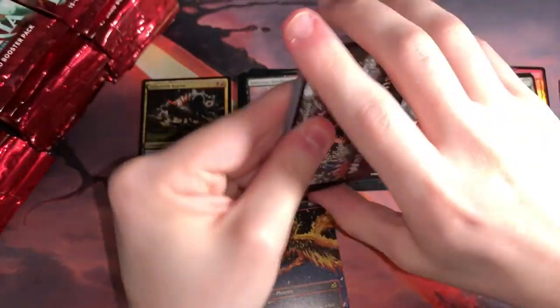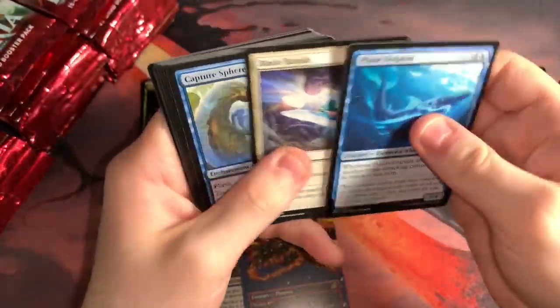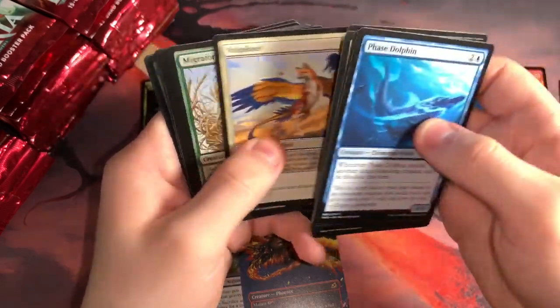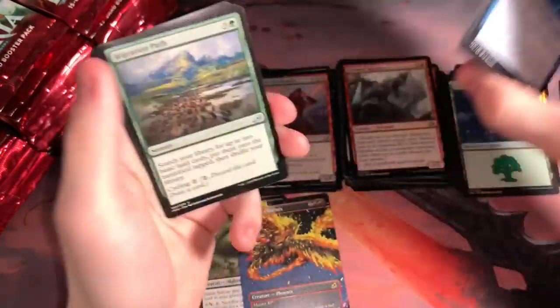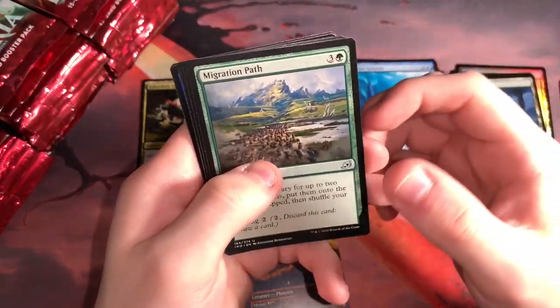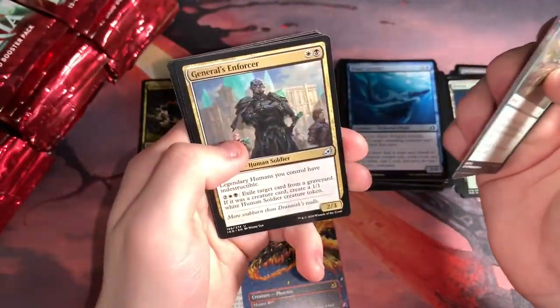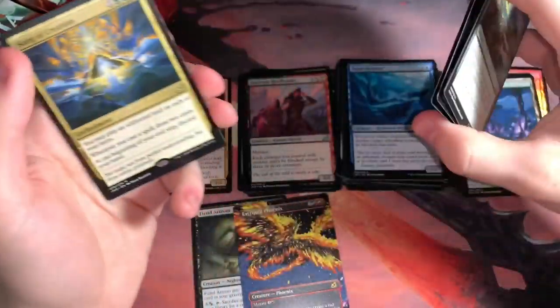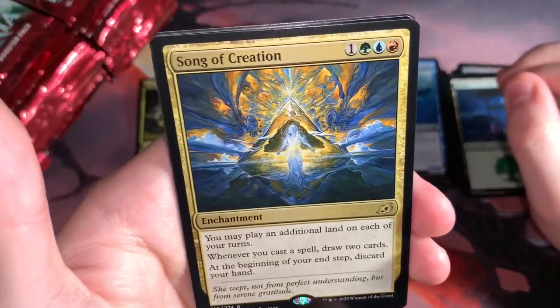After the playmat giveaway, which I'm really excited about, we're also going to have a Mail Time video. Ultra Pro sent me a little something and I'll get into why they sent that, where I got it from — nice little package. I don't know what's in it though. And we got a Song of Creation. I actually got one of these in the other box, too. I would love a playmat of that.